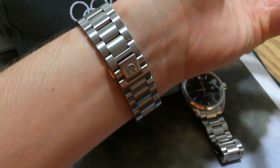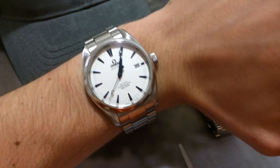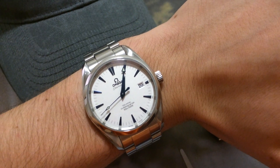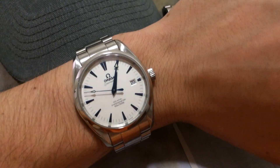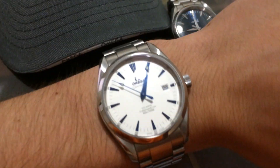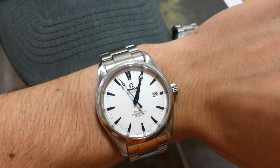This one comes on a metal band. There's also another reference — I think it's maybe 2803.33 point something — and that comes on a leather band. It's the exact same watch but just a different band. It's a little cheaper for the leather.